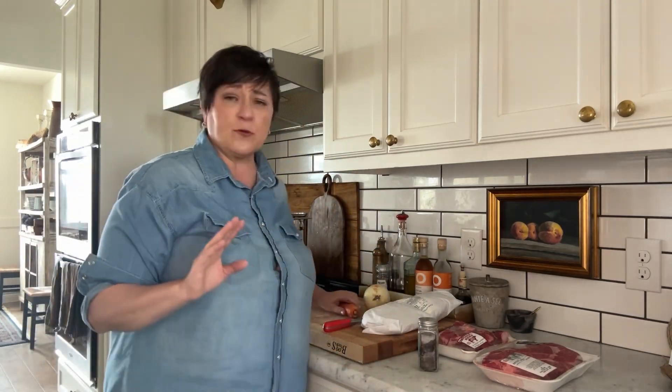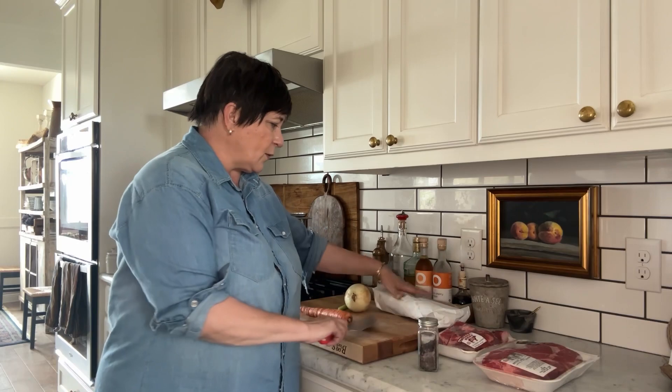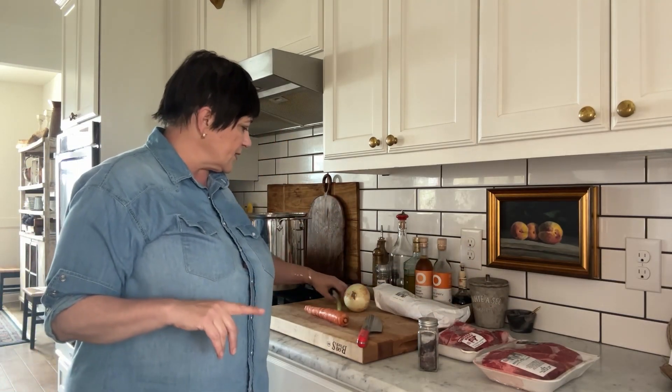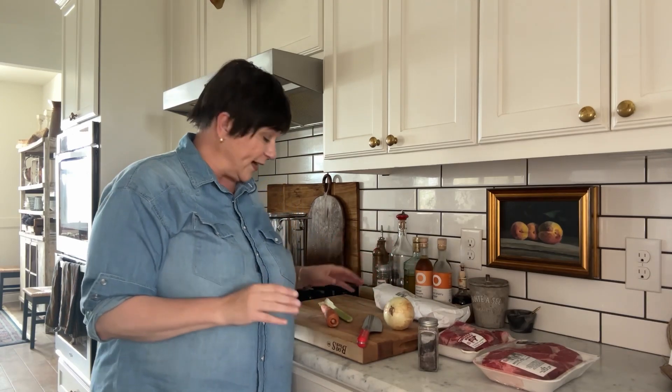And then this stock. The stock is very simple. I learned this from my Cesarina Raffa. Basically what it is, is a half a chicken, some beef, some beef bones, and then we're going to put that in the pot with just one carrot, celery, and an onion with one clove. One clove. You don't have to peel any of this because you're going to end up straining it.